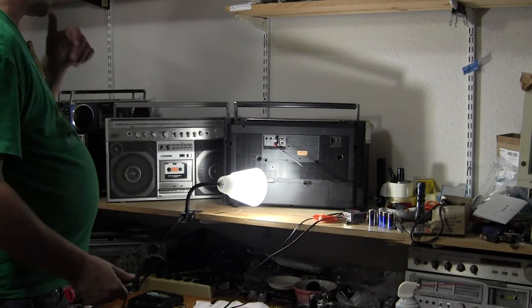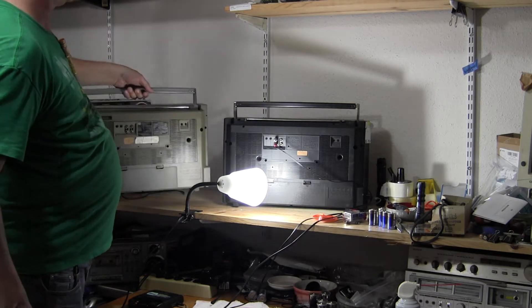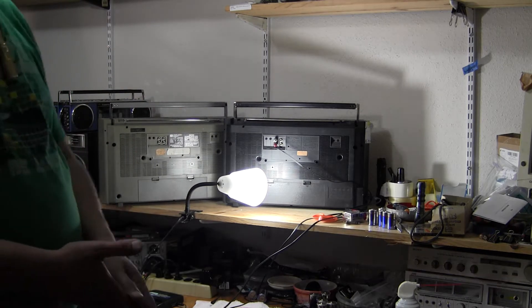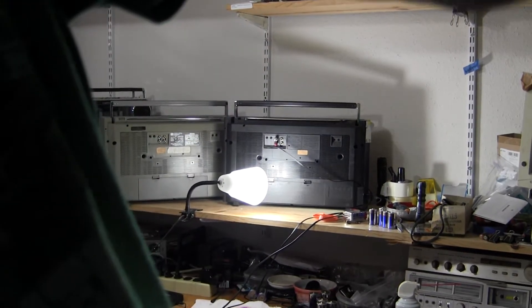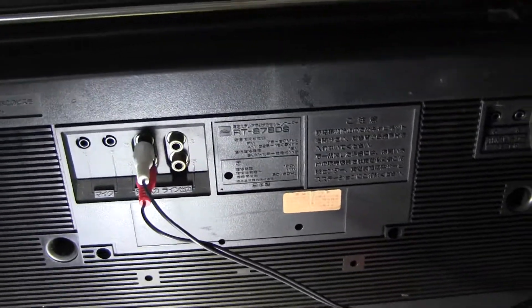I have this other model here, which is similar. It's also a Toshiba and it has the same. Now they shouldn't change all that much, right? Let me just take the camera off the tripod and do it that way — it's a little easier than trying to shoot with the thing way back here. So that's that one.